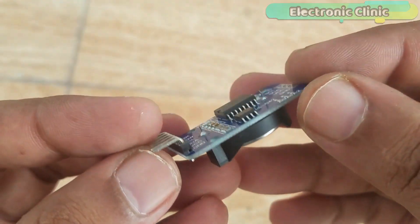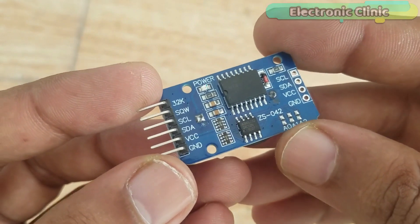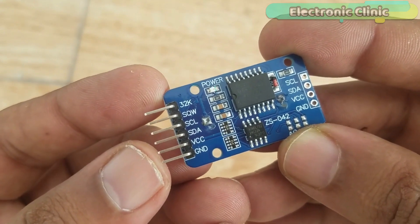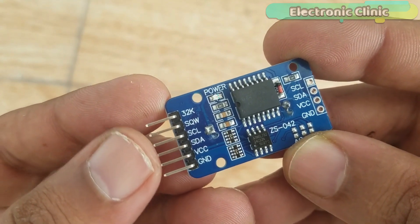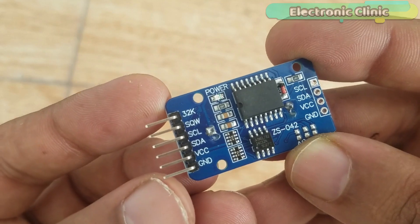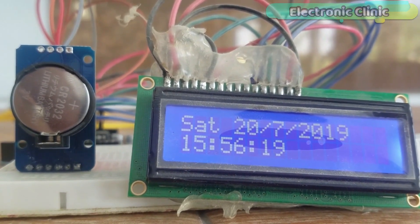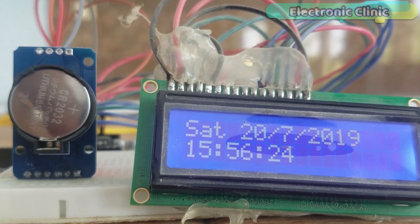This module can be powered using 3.3V or 5V. The DS3231 module has a total of 6 pin headers, clearly labeled. Out of these 6 pins, we will be using only 4 pins: SCL, SDA, VCC, and Ground. For the basics, watch my video tutorial on the RTC-DS3231 in which I displayed the date and time information on a 16x2 LCD. I will provide a link in the description.